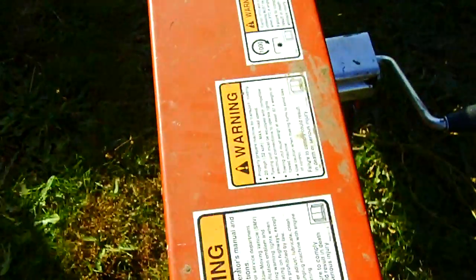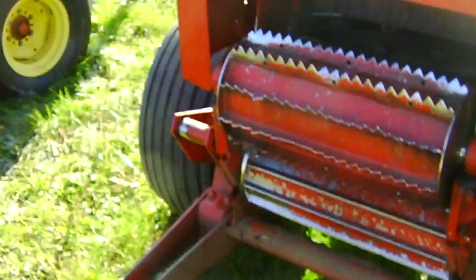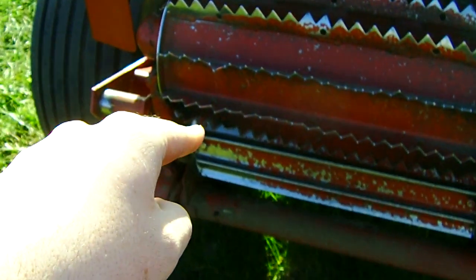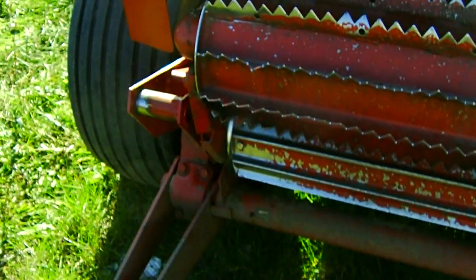Here are the warnings. Kind of hard to see them. Another warning. This machine will kill you, and I'll show you. Right here. Those blades would be like going through a food processor.